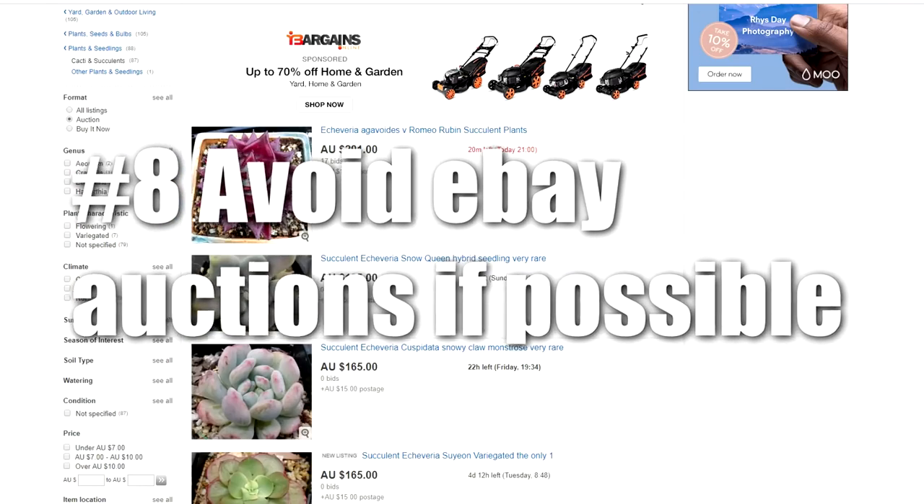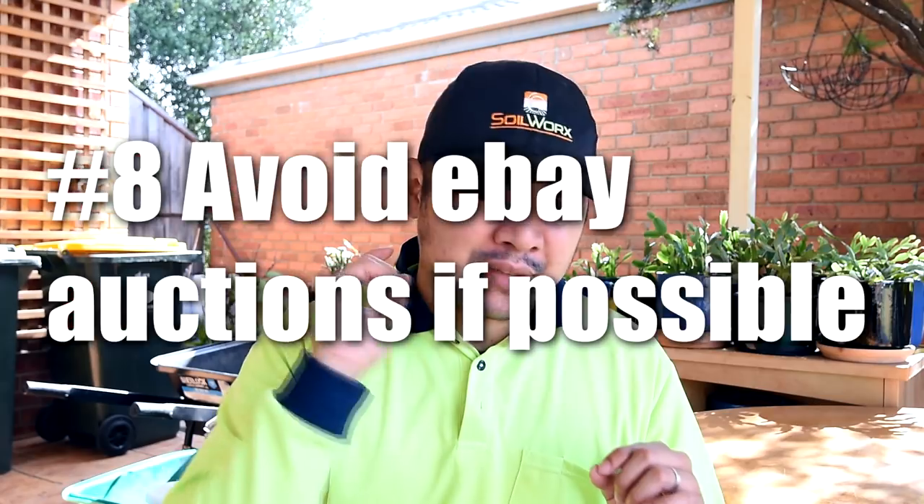Number eight: avoid eBay when you can. And don't bid if you don't have to — especially try to avoid the bid-type listings. Set limits for yourself if you have to.